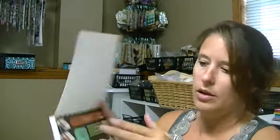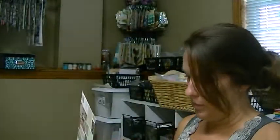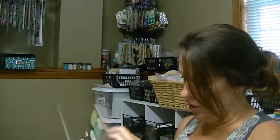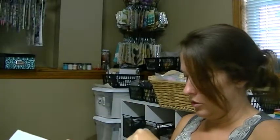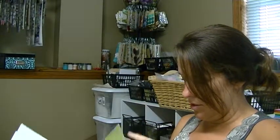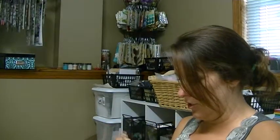First I got the We Are Memory Keepers. This is a new one called Storytime. It's so cute. I'll show you a few pieces. These you can all die cut out. It's all like story themed. Like here you have all those little storytime characters. I love this piece of paper. So pretty. I love that color combination.